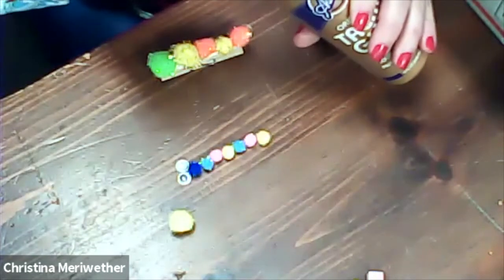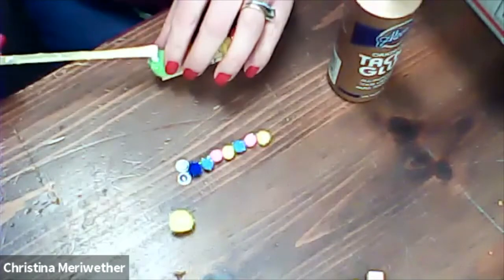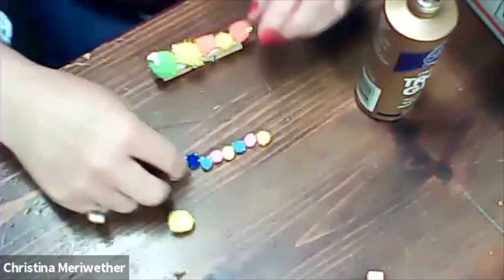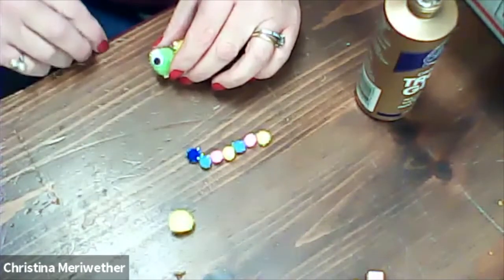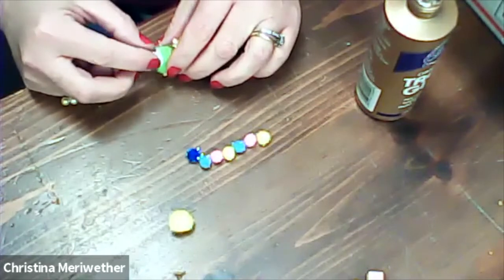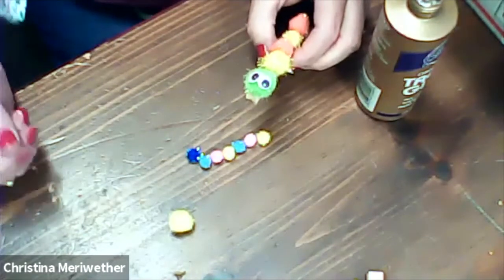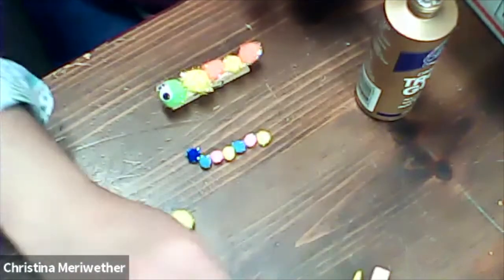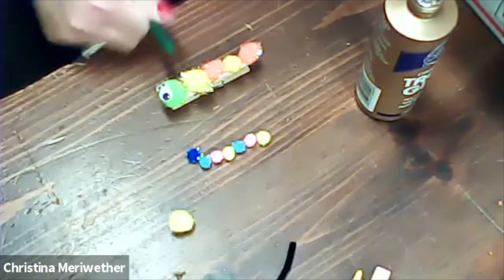Now we're going to put his little googly eyes on. There we go — stick one eye on, stick the other eye on. He looks very caterpillar-y, doesn't he? Looks good! I think I'm going to go with the green pipe cleaner instead of the black one, because it matches his green head. I don't need a very big piece.